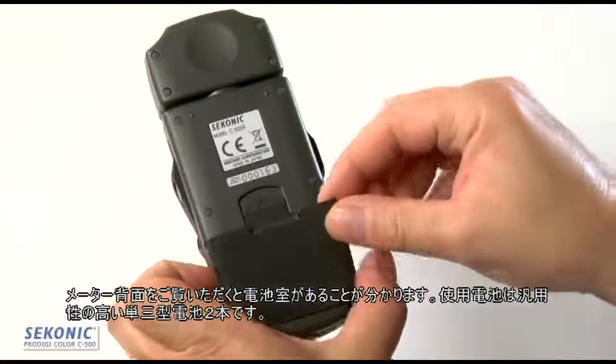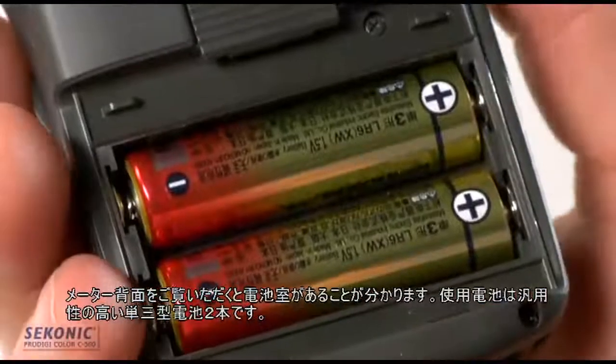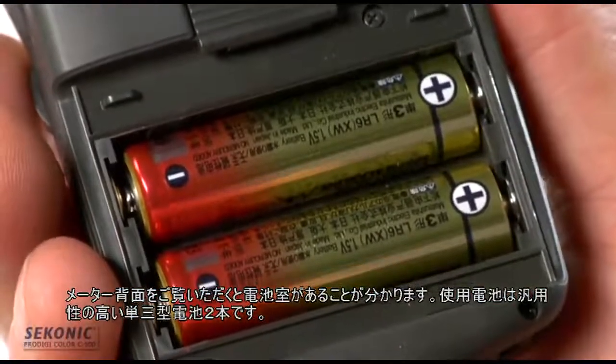Looking at the back of the meter, we'll find a battery compartment door that houses two convenient AA batteries.